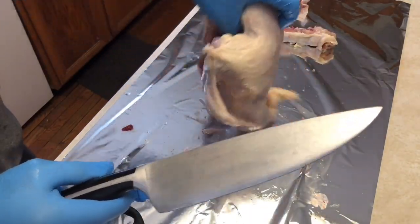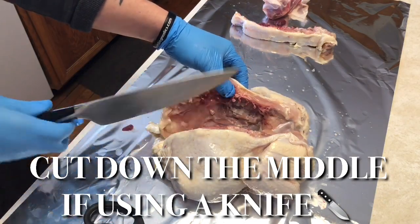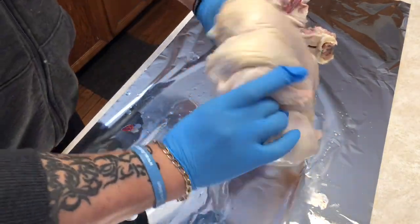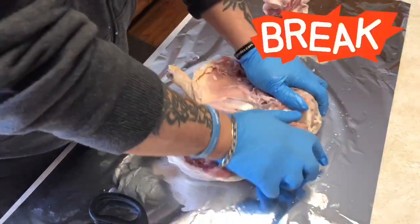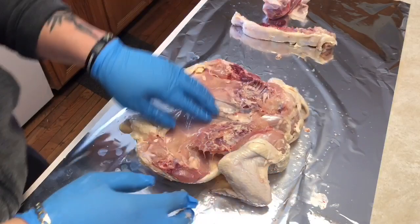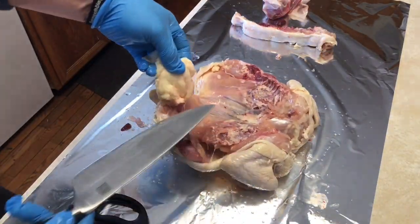Once we cut off that backbone, we can either discard it or save it for stock. There are two ways to split the chicken in half: one is to use a butcher's knife and cut right down the center, or two, do the old school method and break it in half. Talking about a stress reliever — that's some fun exercise listening to that backbone break!